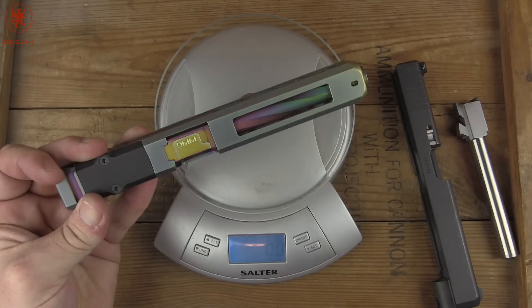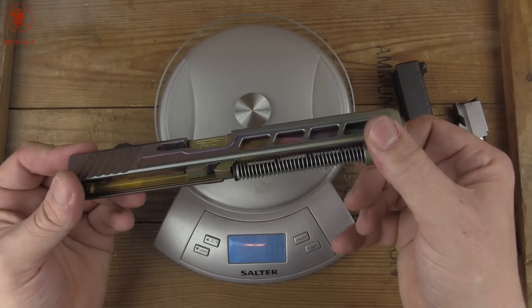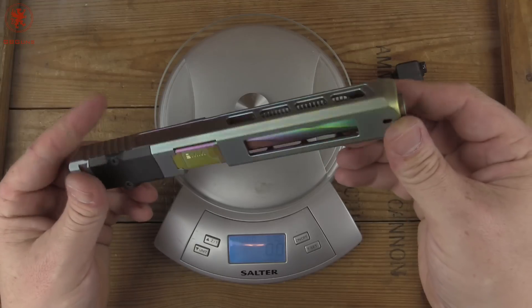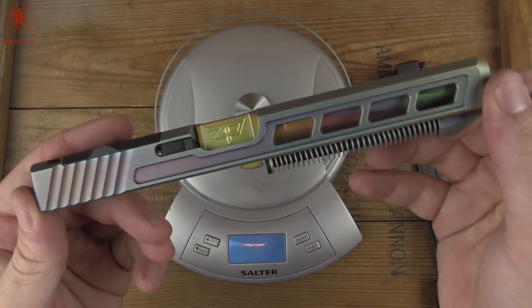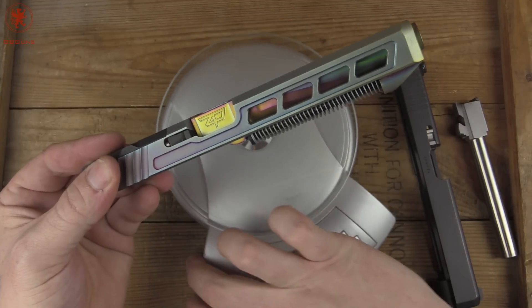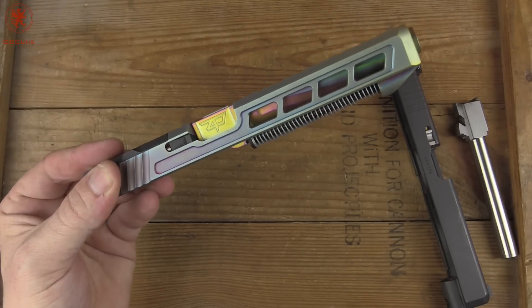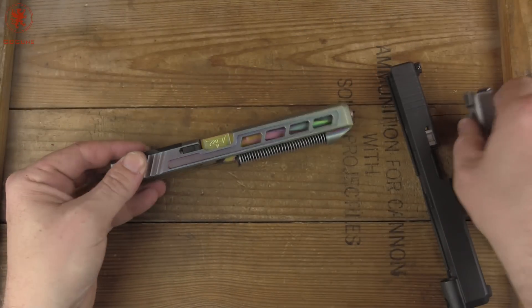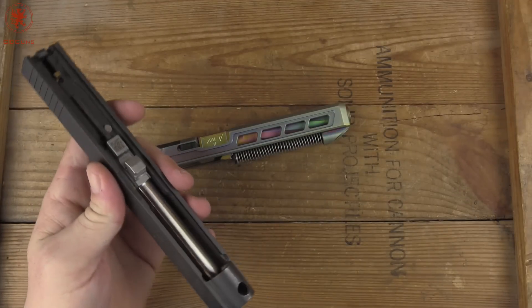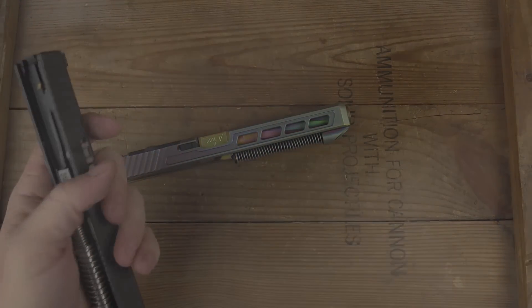This will be an exciting thing to get out and try. Once we get some sights on there or an optic, we'll run it through our full battery of tests and see how it does. Curious to hear from any of you if you've had any experience with this company before, or who you prefer to use. In my experience, I've used Lone Wolf back in their early days and all the way to a couple of years ago, and of course L2D. But this Zafiri setup looks pretty solid to me. Let me know what your thoughts are in the comments below, and thanks for watching.